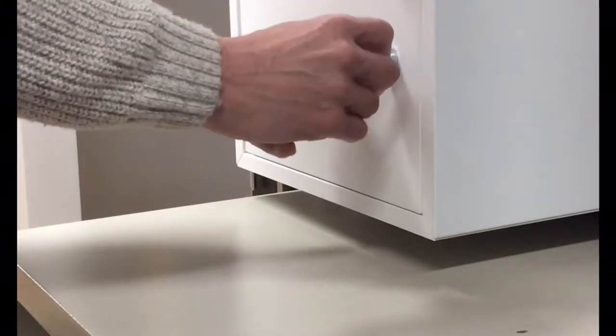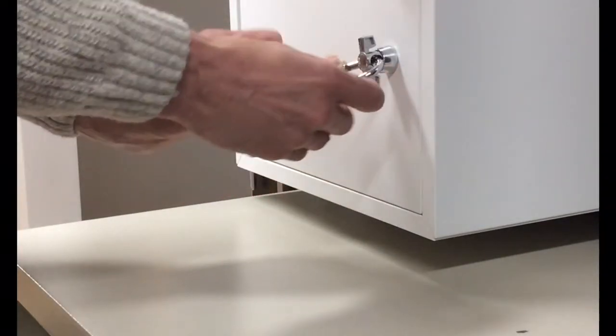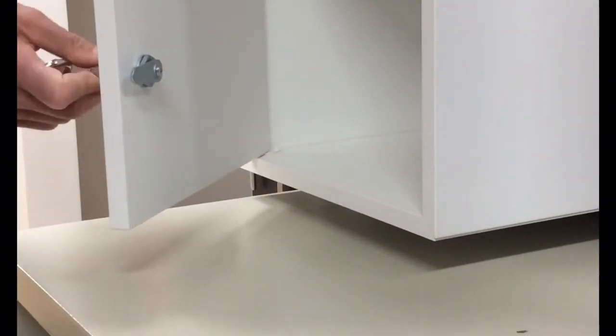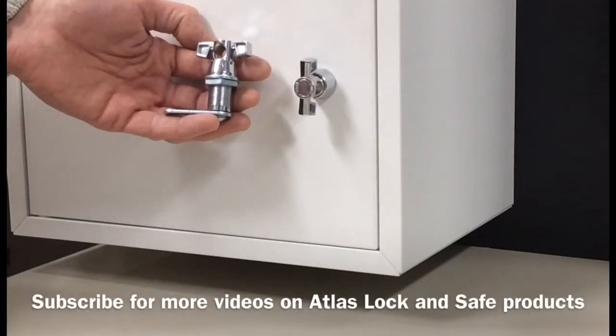The LG Pad is secured by locking a padlock to the handle, which prevents the handle from moving. Only when the padlock is removed, the spring loaded handle can be pressed in and turned to unlock. The Atlas LG Pad Cam Lock for padlocks is available to view and order on locksgalore.com.au.